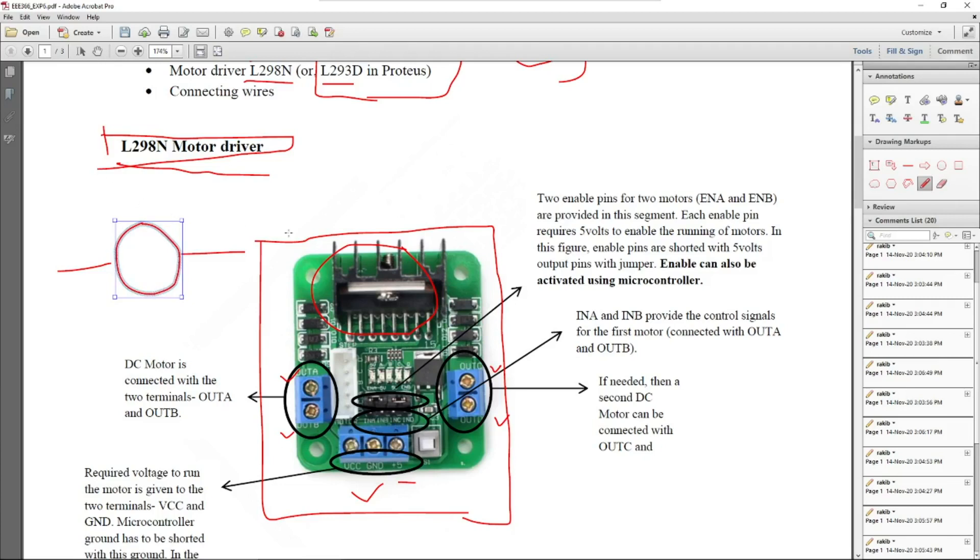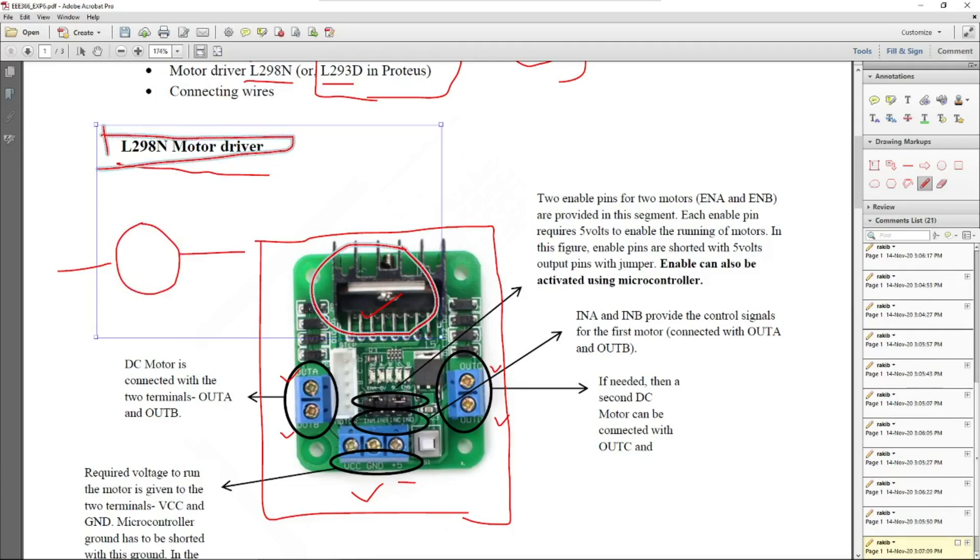The main IC we are observing in the L298N motor driver is basically based on the L298 IC. The IC is situated here and other components required to operate it are also located here. I am just demonstrating the pins that we generally need.